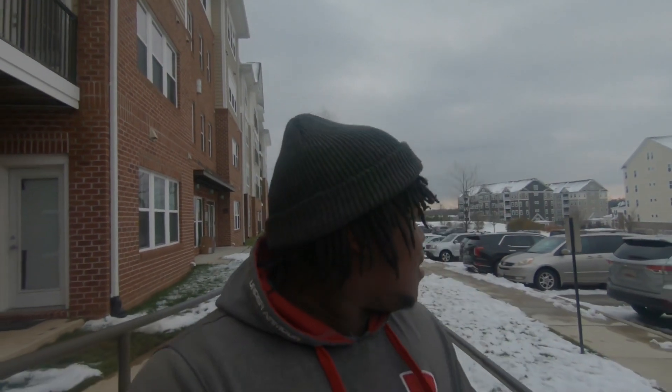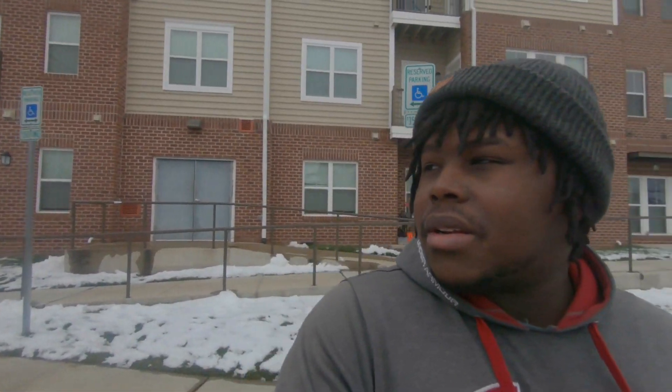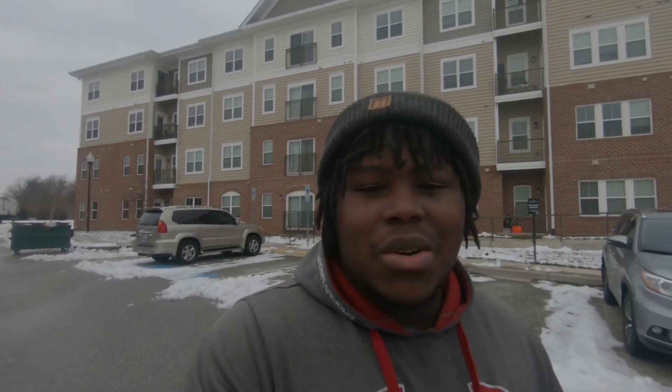Alright guys, it's cold - like really cold, you can see all the snow behind me. But we're out here, we got stuff to do. I ordered a new intake manifold and throttle body, gonna get that slapped on the Civic today. A new radiator also came in - I'm going from a single core to a dual core.